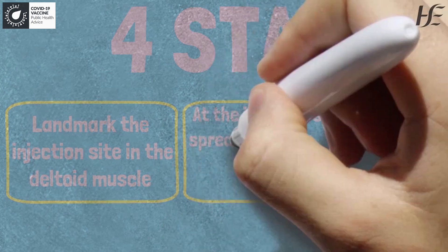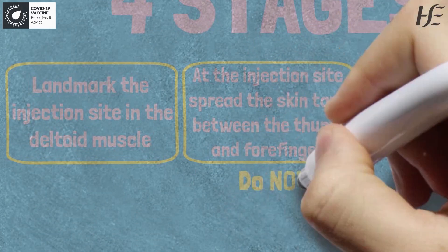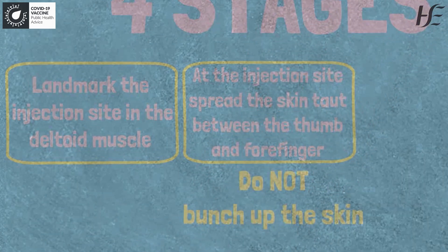Step two: at the injection site, spread the skin taut between your thumb and your forefinger. Don't bunch the skin up, because this can lead to the vaccine being administered into the subcutaneous tissue.